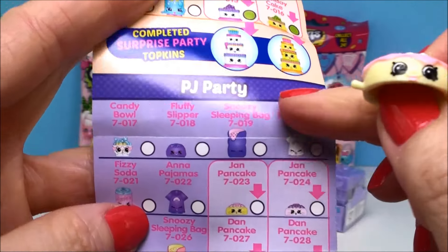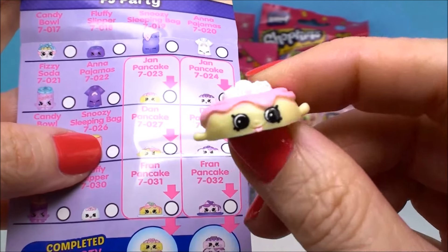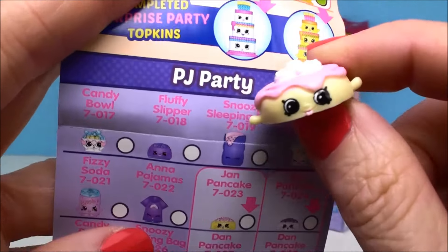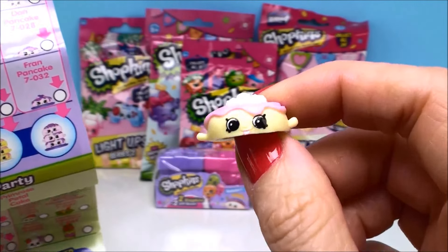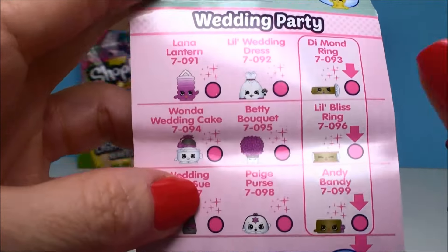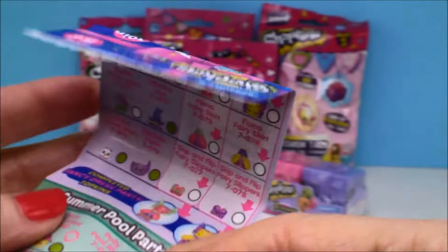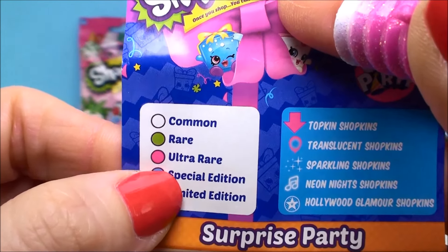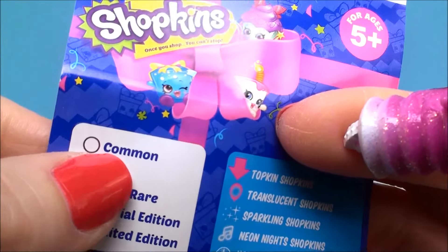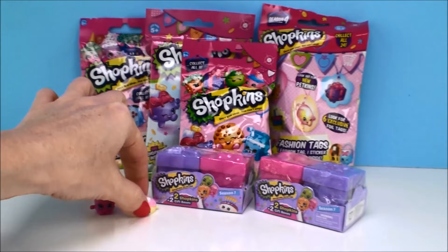Okay, so this little guy is from the PJ party collection and his name is Dan Pancake, and he is a Topkin. He looks like he's the middle layer in a stack of pancakes. Isn't that cute? Because what does everybody have at a PJ party? Pancakes in the morning! And this one is not a can — it is actually a lantern, and it's from the wedding party collection. The pink color means it is an ultra rare item, and Dan Pancake is in white so he is a common Topkin. Alright, we got our first Topkin!